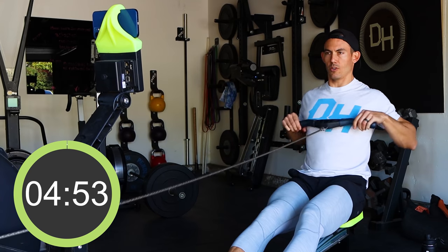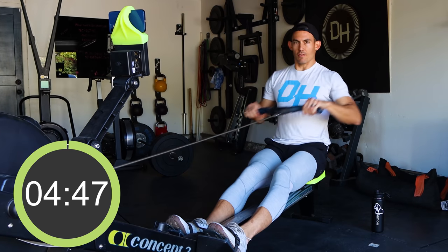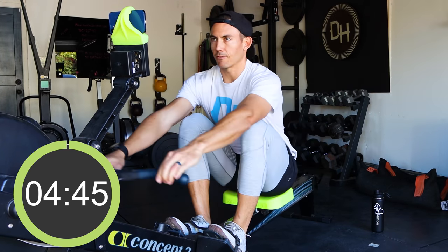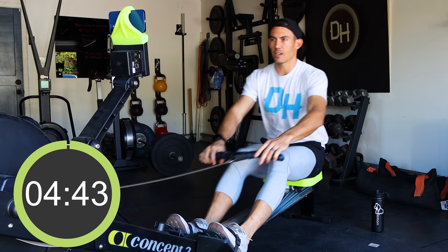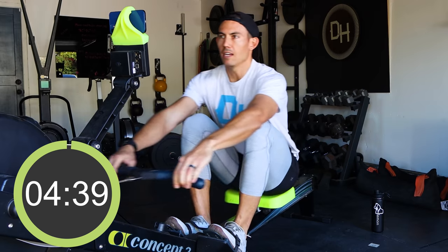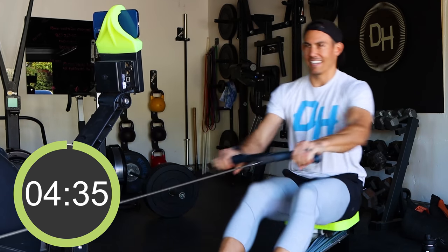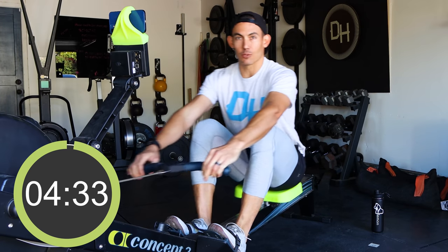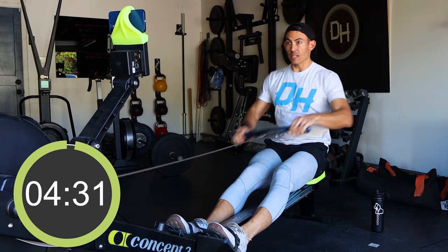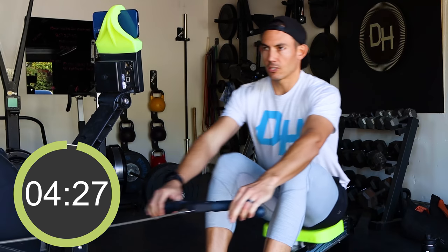We're just gonna start off with a nice, easy cruise — no real pace to worry about right now. I just want you moving for the sake of moving. The first thing you wanna do in a warmup is what I call greasing the groove. You wanna grease the groove so your body starts to remember rowing, and move yourself through the range of motion you're gonna do that day.